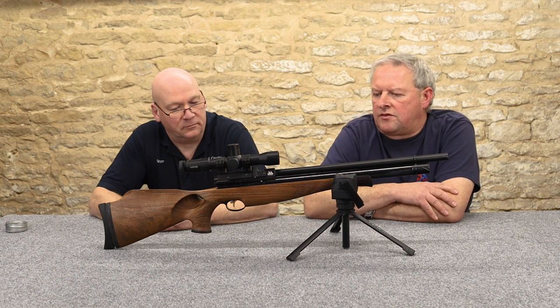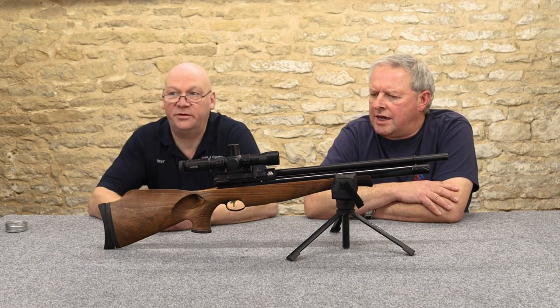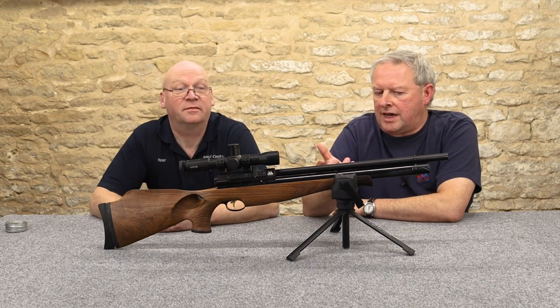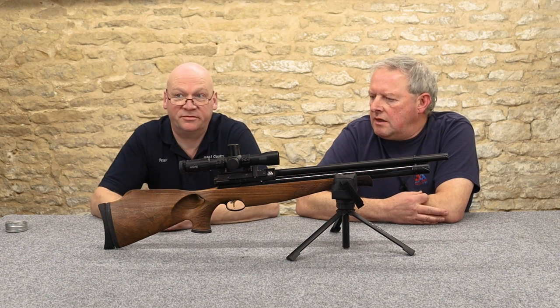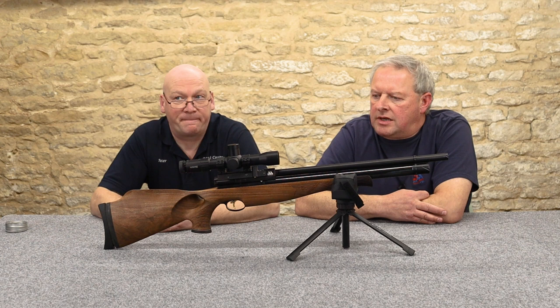If we had to criticise, you'd have to say it's not a regulated action — but you could have that done at a later date. Straight out of the box, is it going to shoot any better with a regulator? No. It's pretty impressive as it is.